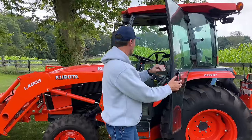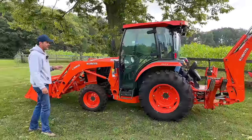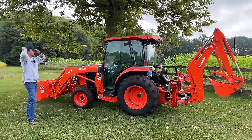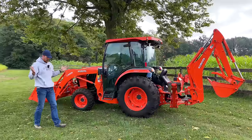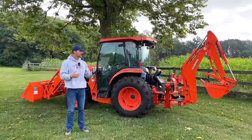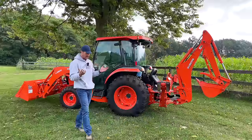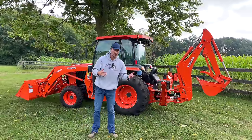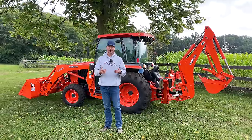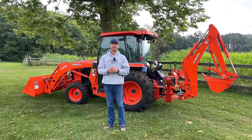That is about all we have to say about this tractor — an absolute gem, very hard to find, especially something this low on hours, for a huge savings over new. We ship tractors all over the country — that's what we do — and attachments too. If you're looking for a tractor whether it's this one or something different, go to goodworkstractors.com to see what we have for sale. We can build out a package with other attachments, or if you already have a tractor and you're just looking for attachments, we can help you there too. Thank you for taking time out of your day to stop by — until next time, stay safe and we'll see you soon.